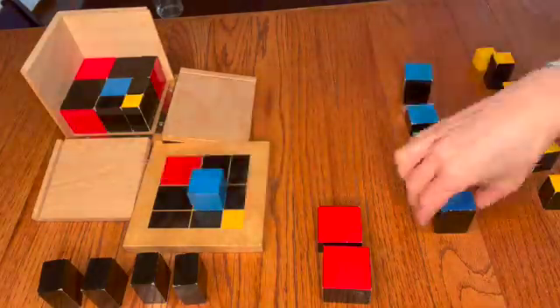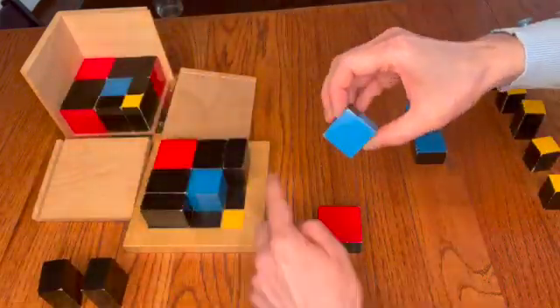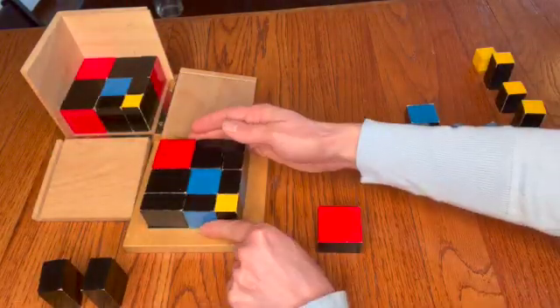The second layer that children build begins with blue cubed. Children begin by putting the blue cube on the map and then finding all of the other prisms that are the same height as the blue cube. When the second layer is complete, the children transfer it into the box.